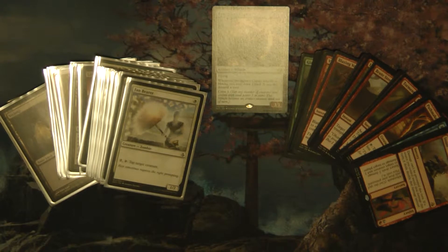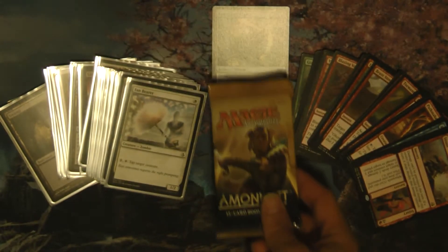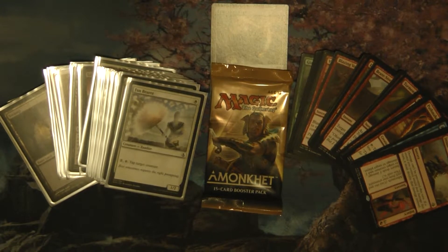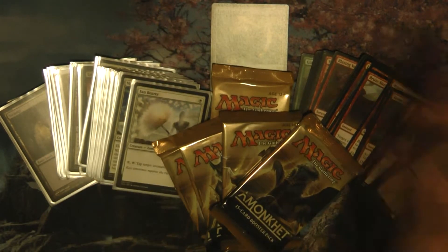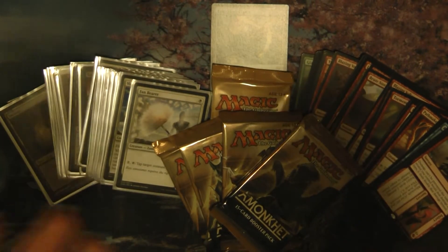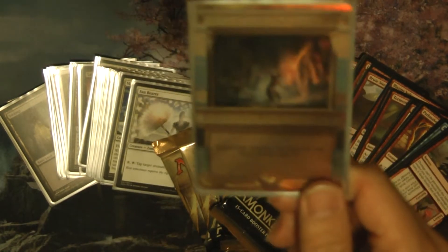As far as prize support for our employees, we did one pack per win, so I got a pack for my one win out of three. We also had additional prize support where each employee or covered child got four additional packs. Everything you see here I basically got free because this was a work-sponsored event.